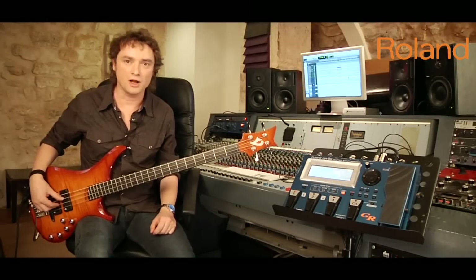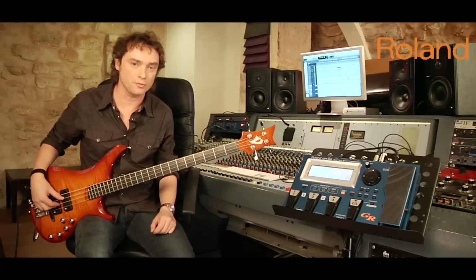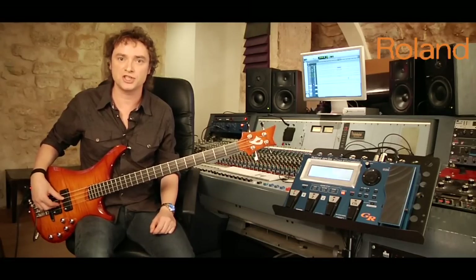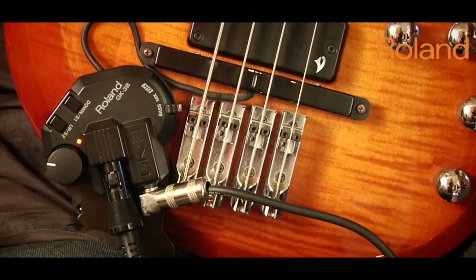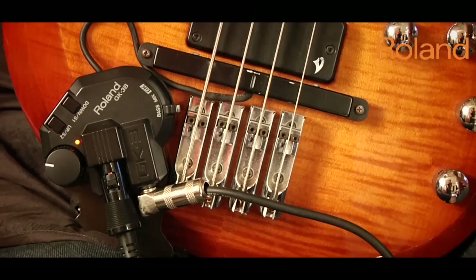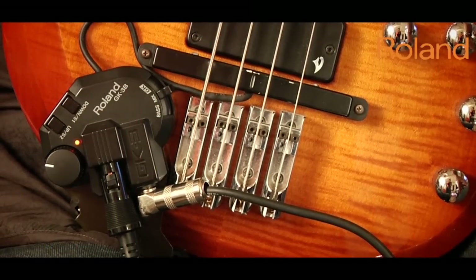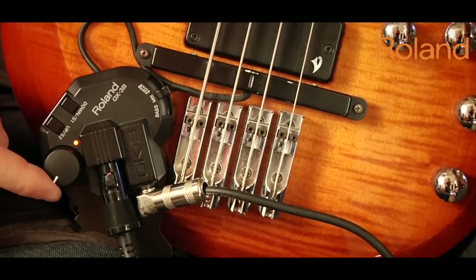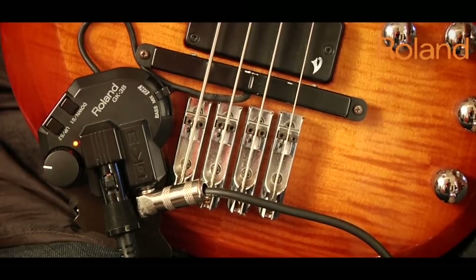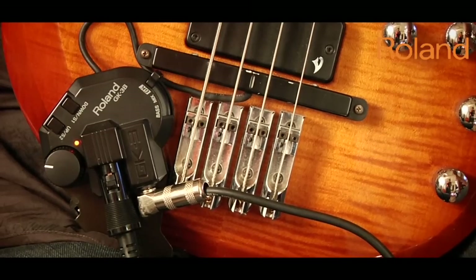First of all, I have to tell you I will only use factory presets and never ever touch the setup of the bass. Let's take a look at the GK3B Pickup. There are three positions. The first position is the natural sound of your bass. Second position is the mix in between the sound of your bass and the FX. You can choose the amount of FX with this knob here or this control pedal there. Third position is the pure sound of the GR55.